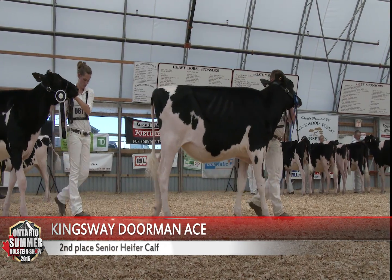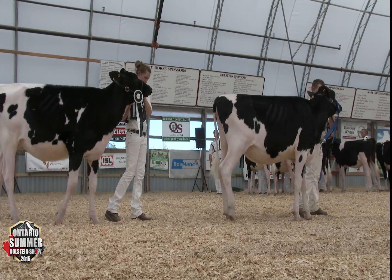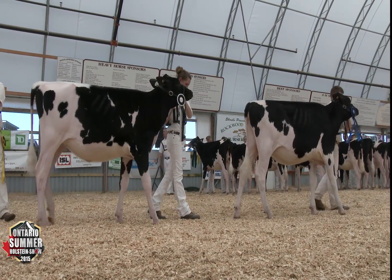Well-growing heifer we have at second. Heifer at second over the one in third — I just prefer that strength up through her front edge; she's fuller up through her crops, a little more extension and strength in through her chine.